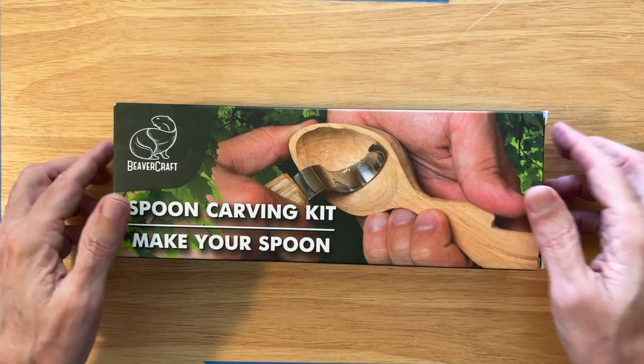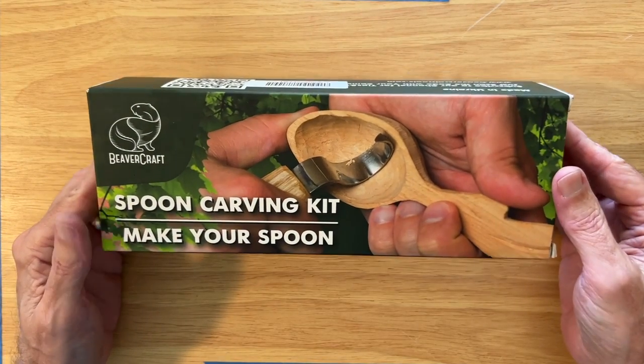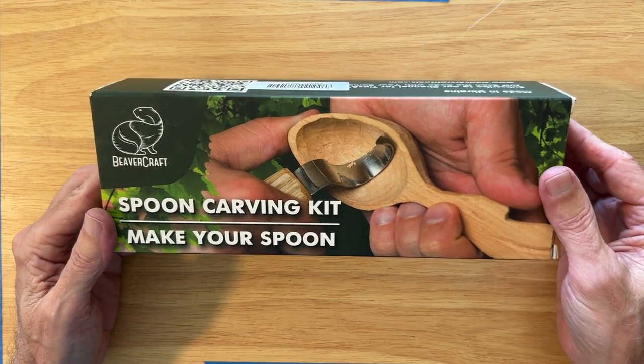Hey everybody, welcome to Cousin Jack Carve. Today we're going to be unboxing this spoon carving kit from Beavercraft Tools.